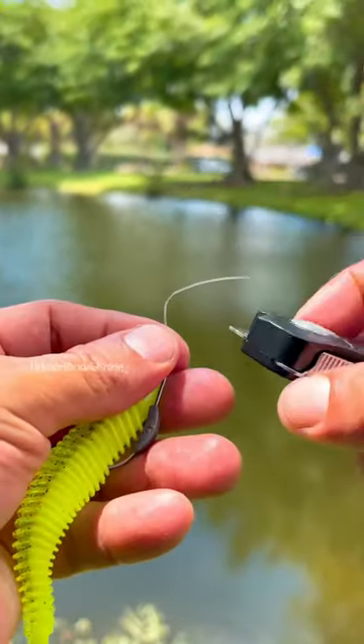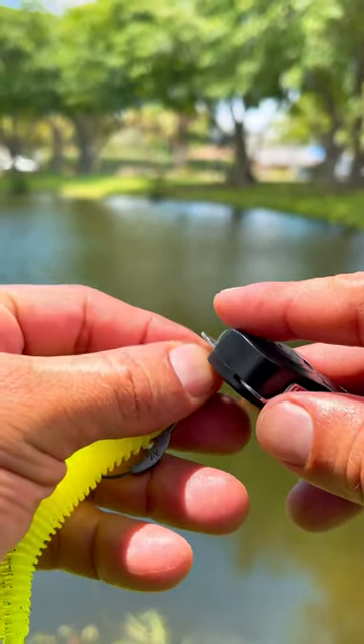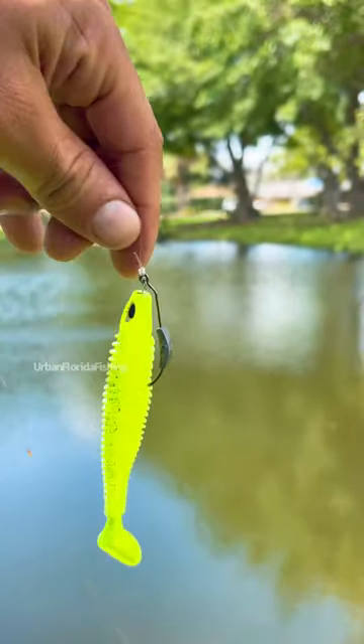This is my favorite knot to tie. It has never failed me. Another great knot is the polymer knot. And there you have it.